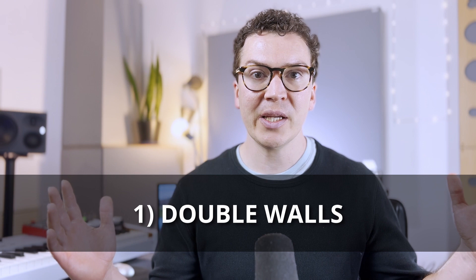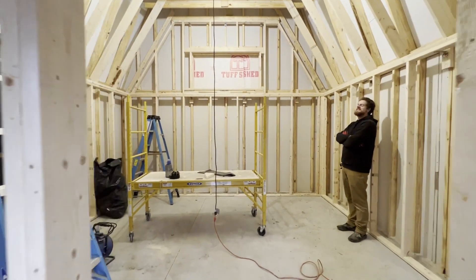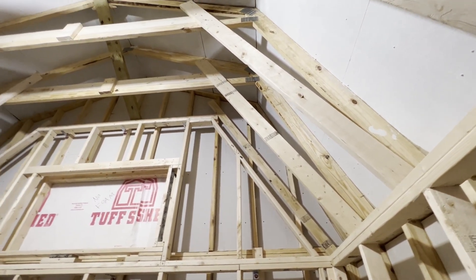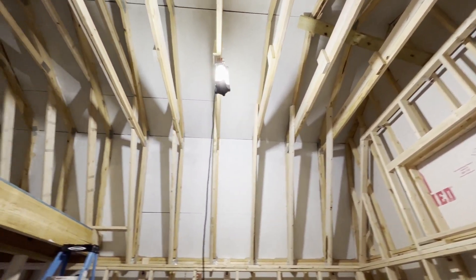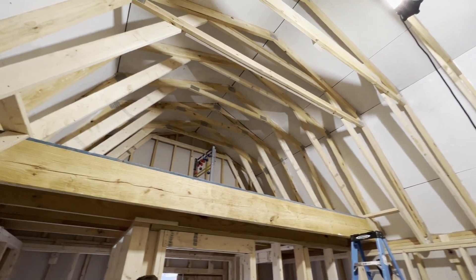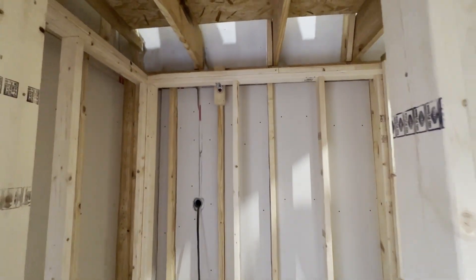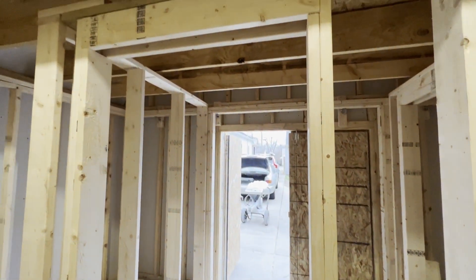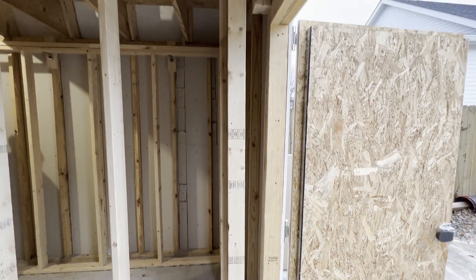Henry and his team built a second wall with a one-inch air gap from the outside wall all the way around the studio. The studio is unique — it has a small kitchen space, a storage closet for the ERV, an entryway, and a loft above. The actual studio is in the back half of the shed. This double wall system is complex because the inside walls don't need to be as beefed up as the outside walls.